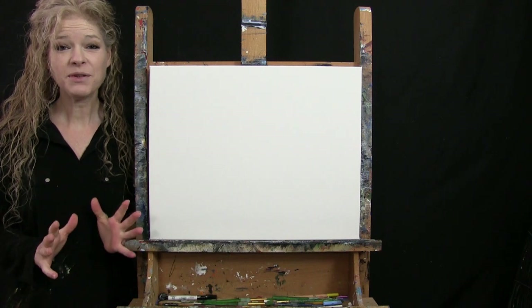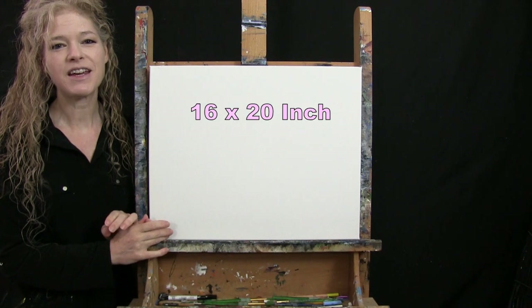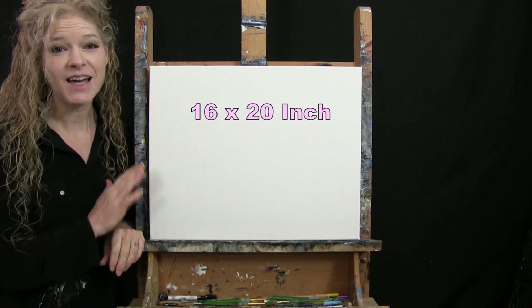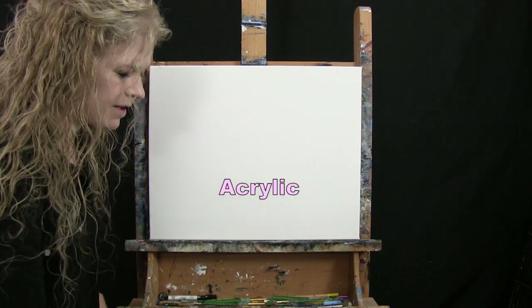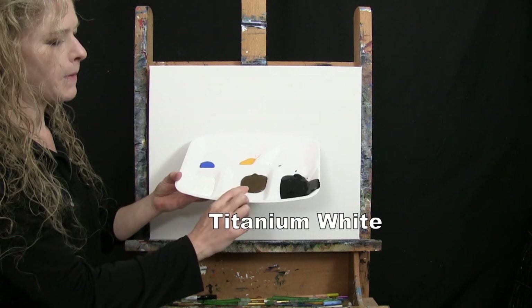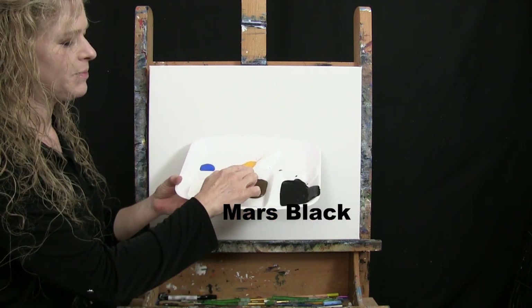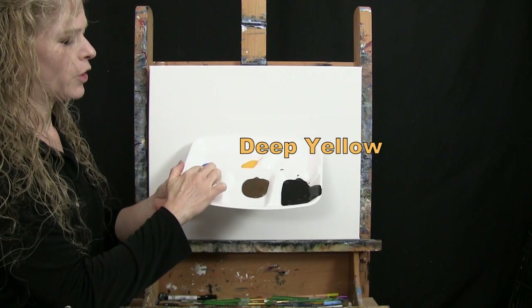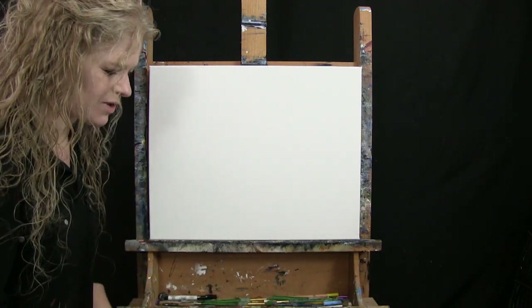For my materials today, I'm going to be using a stretched and primed 16 by 20 inch canvas. If you're painting along with me, you can certainly switch up the size. I'm going to be using acrylic paint. My colors are Titanium White, Burnt Umber — which I'll call Brown — Mars Black, Deep Yellow, and Cobalt Blue. You can switch up those colors if you'd like.